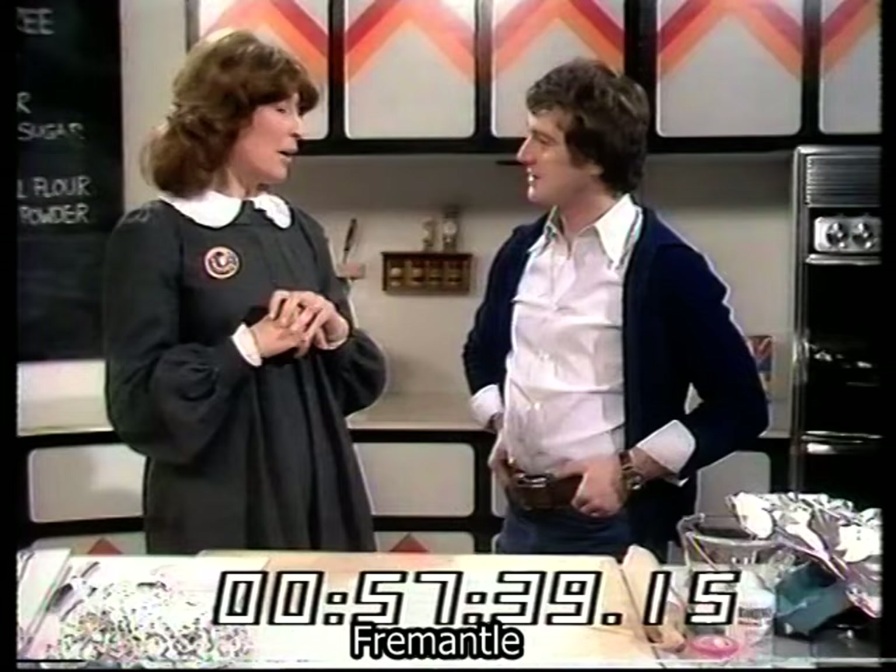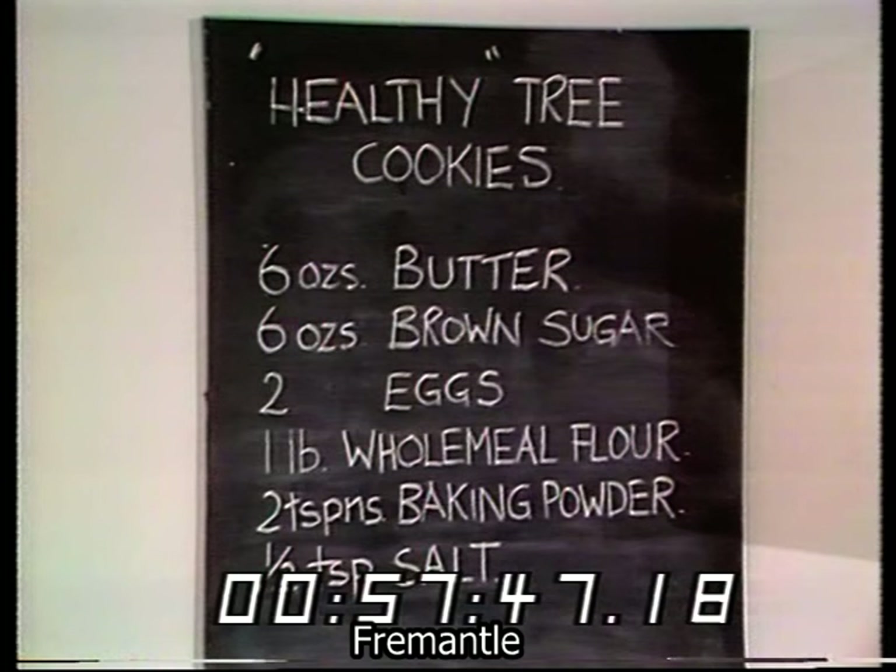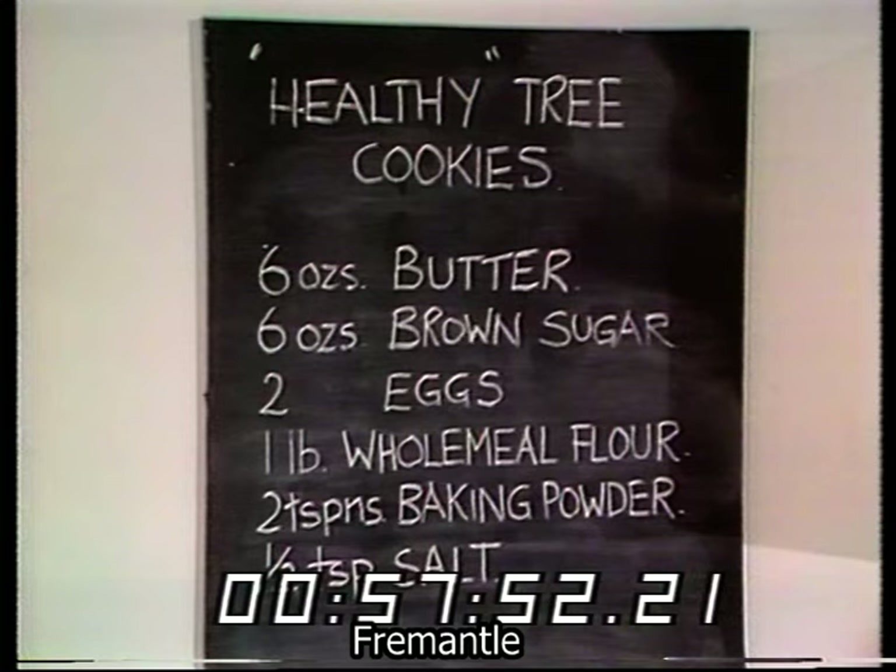You eat them afterwards — that's a great idea. The recipe is for healthy tree cookies by Lynette: six ounces of butter, six ounces of brown sugar, two eggs, one pound of wholemeal flour, two teaspoons of baking powder, and half a teaspoon of salt.